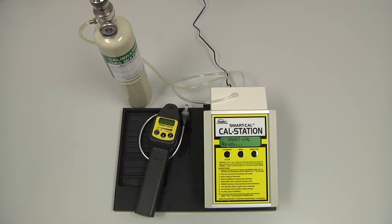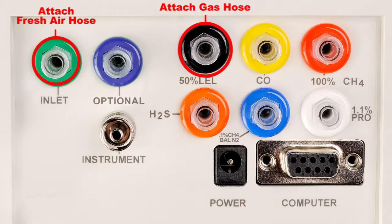To perform an automatic calibration of the Sensit HXG3P, we will need the instrument itself, the cal station with instrument hose, and the calibration gas, which is 2.5% methane by volume, balanced air, with a regulator and cal adapter attached to the black inlet of the cal station.